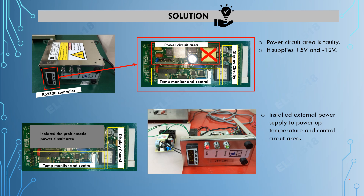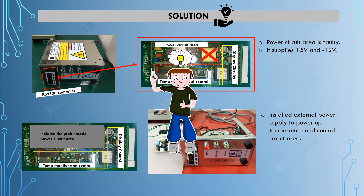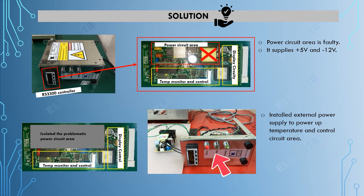For the workaround, we initially identified that the power circuit area was faulty due to the high frequency transformer having an open coil. Since it has no markings, finding a replacement would be very challenging, so we decided to take a different approach. We isolated the problematic power circuit area and attempted to install an external power supply or DC source for 5V and negative 12V — and it worked! The indicator now shows the unit in a standby condition after installing the external DC source.